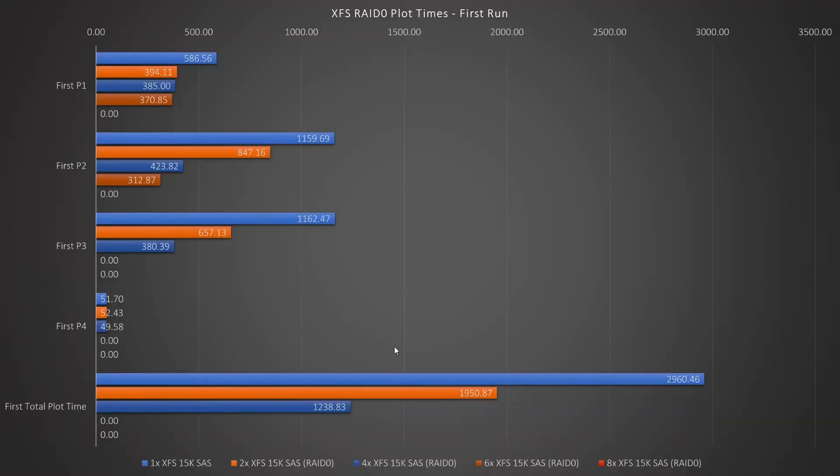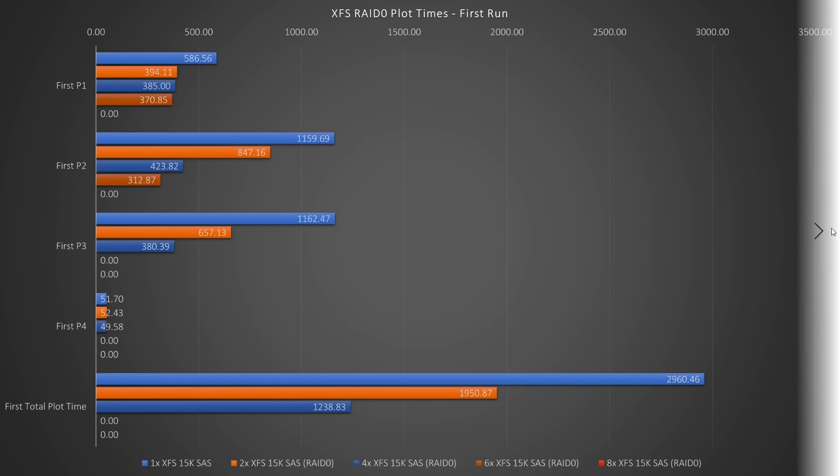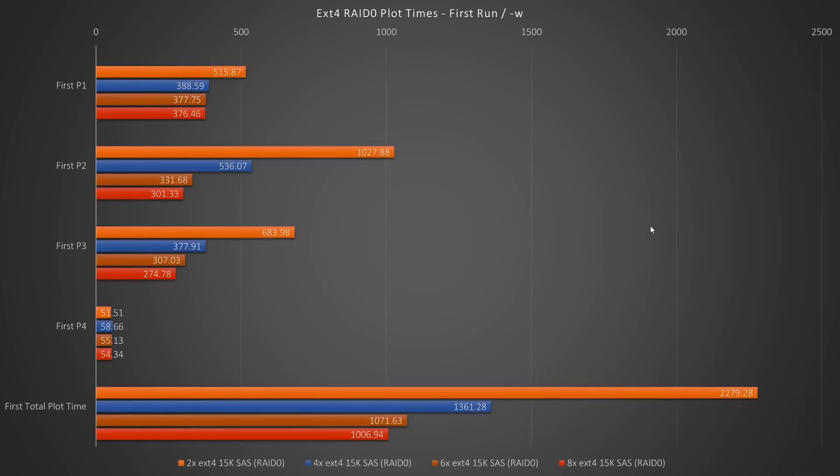I learned yesterday that updating to the latest version of Ubuntu may help with XFS RAIDs, but I didn't have enough time to test that out since I was plotting for this video until a few hours ago. I will be attempting to get XFS RAIDs working — not in the next video, but the one after that. Still, that's a really impressive 1200-second time with just four hard drives. So what works when XFS doesn't? EXT-4, of course.